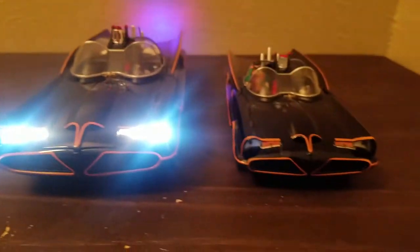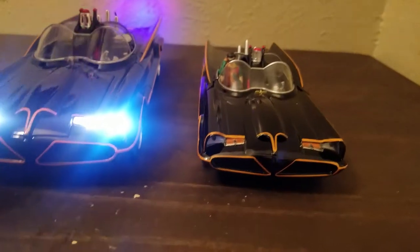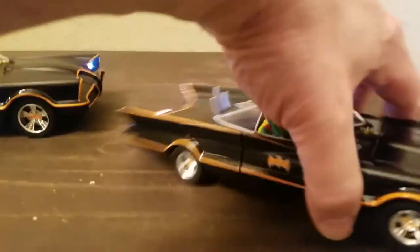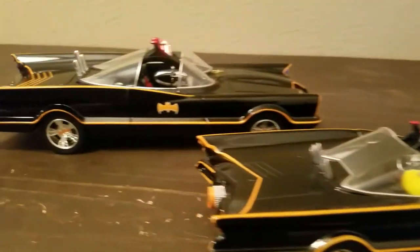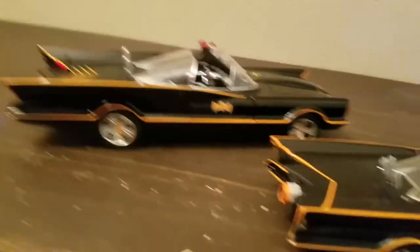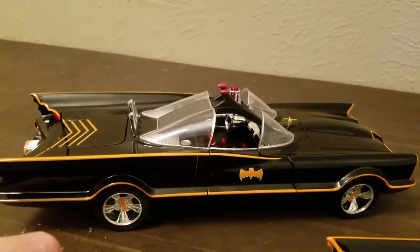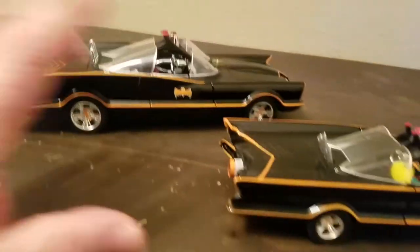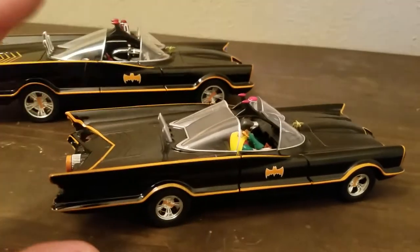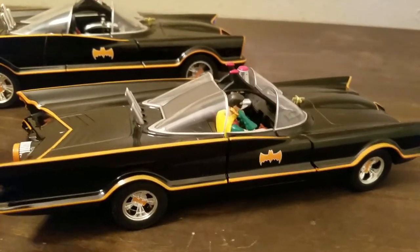If you're trying to figure out whether to spend $20 to $25 or $60 and up, if you can't get both and you want more detail, this 1/18th scale is where my money's at. But if you're like me and a collector, the 1/24 is cool too because it's a smaller version and it's not that expensive at 20 bucks.